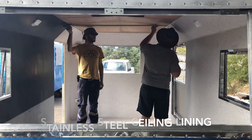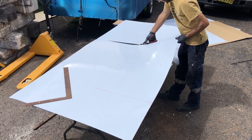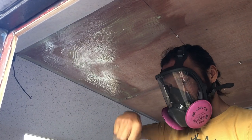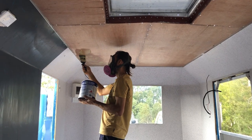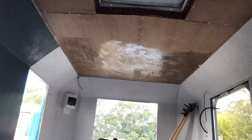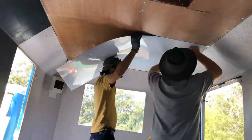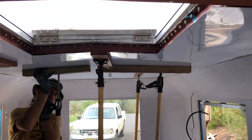First step is to measure up to make sure your sheet is going to fit. Using hand shears to cut the stainless steel sheeting to the ceiling. This stainless steel sheeting is 0.55mm thick — quite relatively thin, about as thin as you can get the stainless. We're applying contact adhesive to the ceiling and also to the sheet that we're putting up. The contact adhesive goes on both sides — on the ceiling and on the back of the stainless steel. Glued that up now.